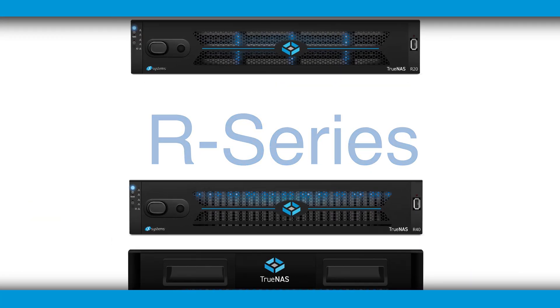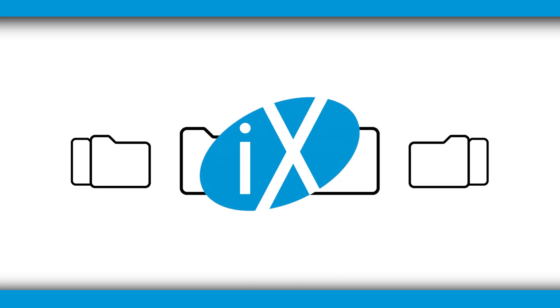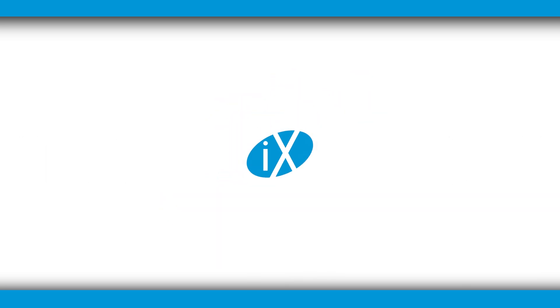The TruNAS R-Series designed by iX delivers high value performance and accelerates your demanding workloads at a budget that works for everyone.